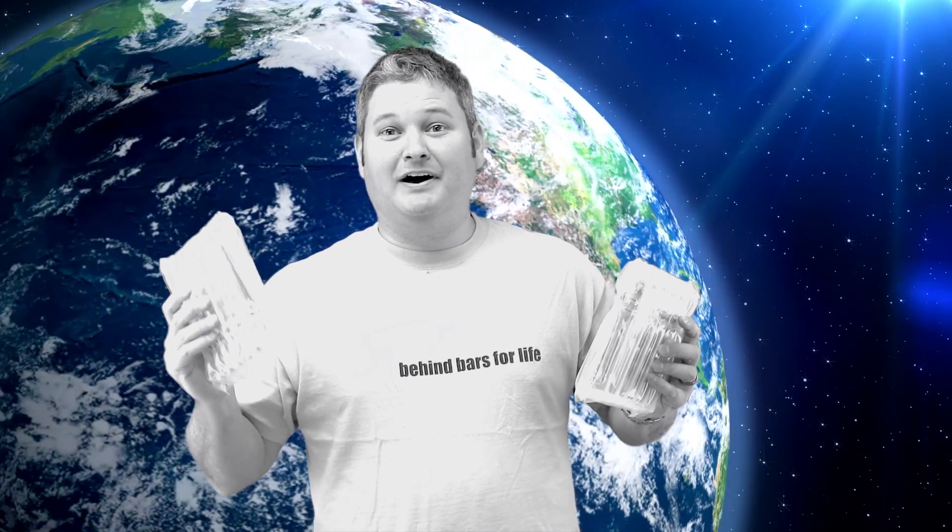Hey y'all, iRickSky here back again. I couldn't be happier today and I've got a surprise in each one of my hands. And before I reveal the secret, I just want to say, I am Lord of the Terabytes.